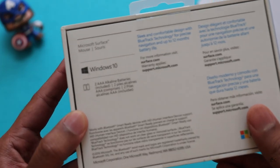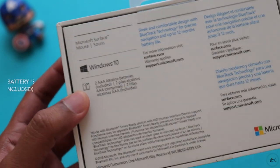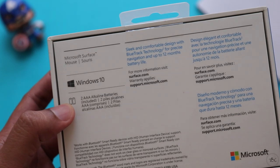For this mouse, you need two AAA batteries and Microsoft claims that the battery life will last for 12 months. So let's not waste any time and let's unbox it.